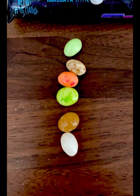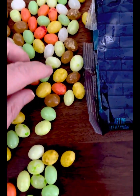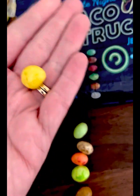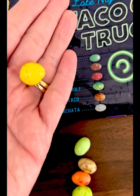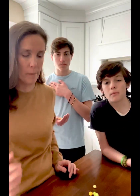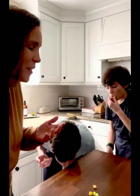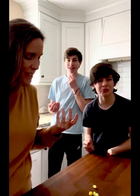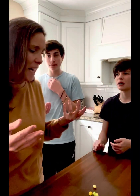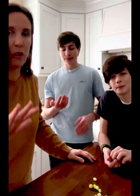We think we've separated them out but there's like this extra flavor that doesn't really go anywhere, so we're gonna give it a try and see what it tastes like. We're gonna try the mystery flavor first — this yellow one. Ready? Oh, what does it taste like?